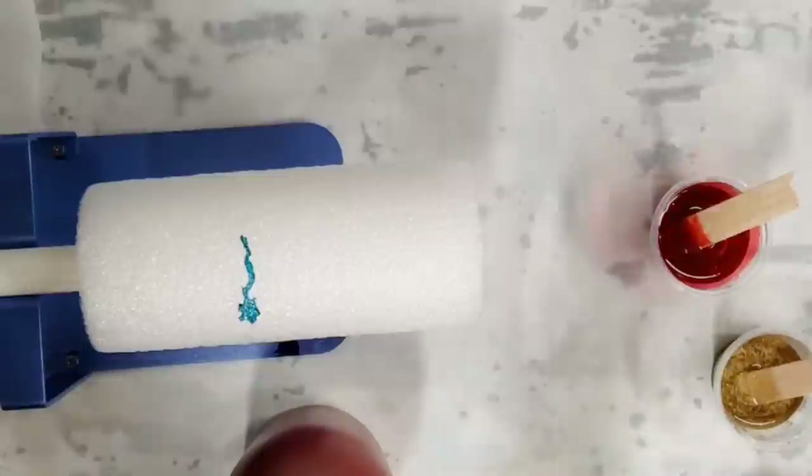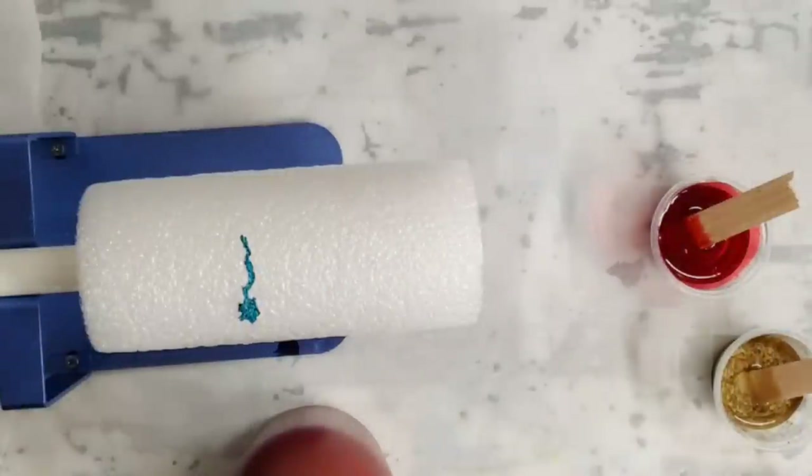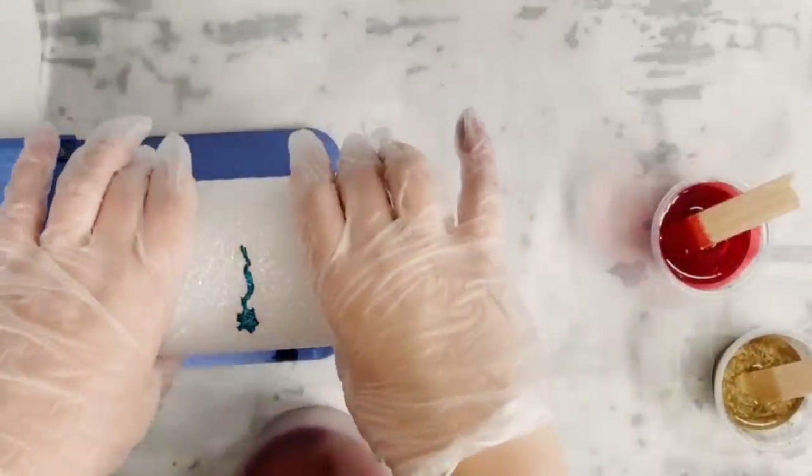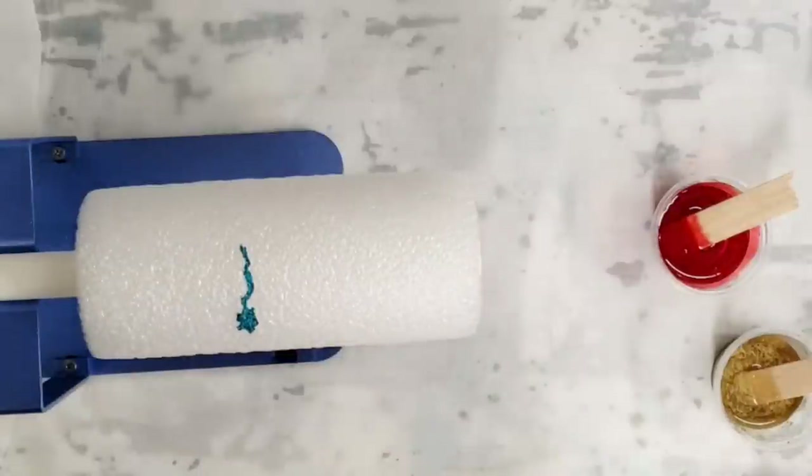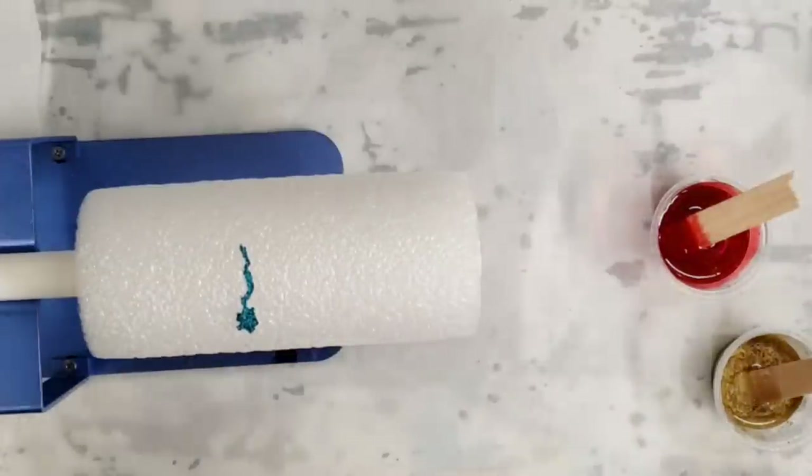I've got everything mixed up here and I have my rotator here. My niece Ashley is helping me, so she'll be helping me apply the colors. Let's get started.